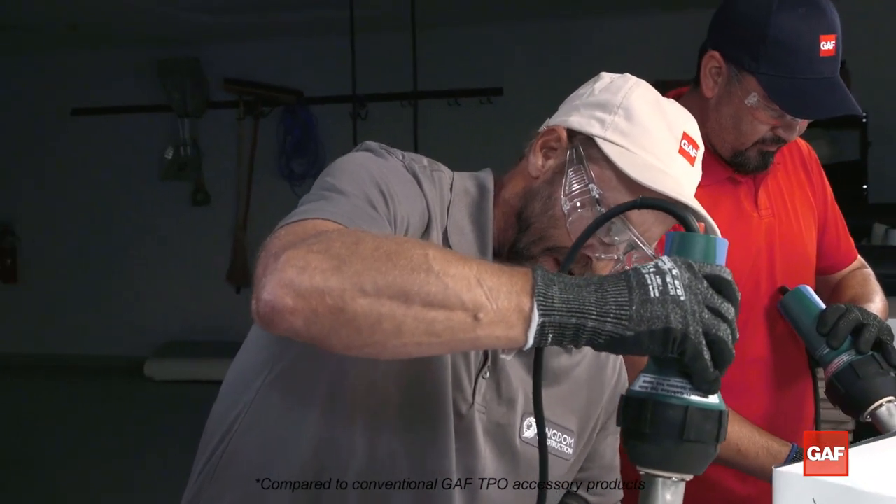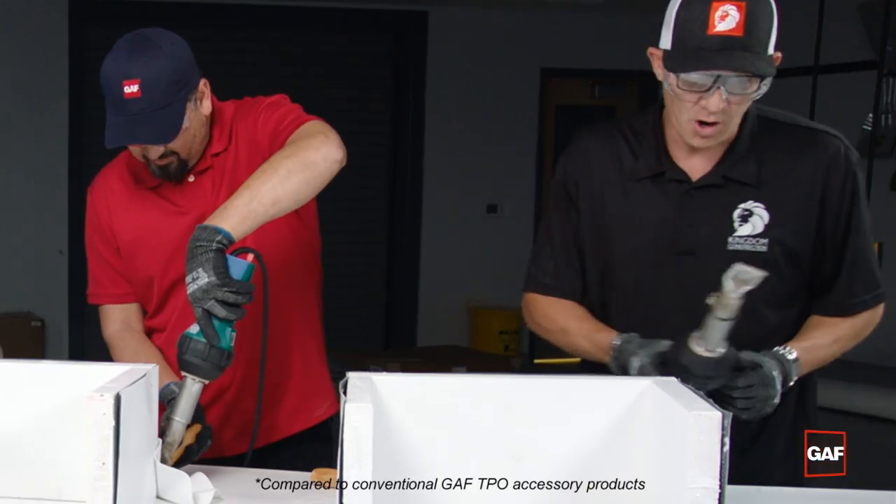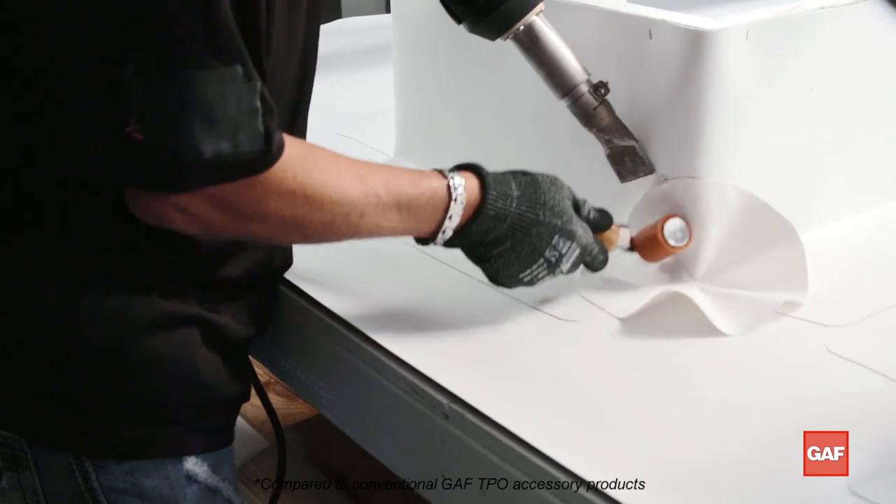When you guys are ready, go ahead and weld them. More flexibility — you don't have to work it in as hard. That's way better. It's a whole lot easier to work with. It just goes around the corners a whole lot easier.